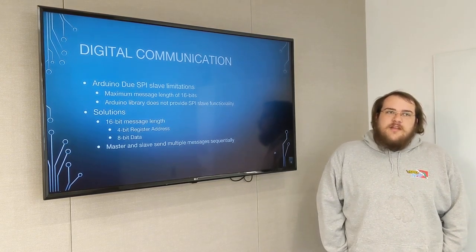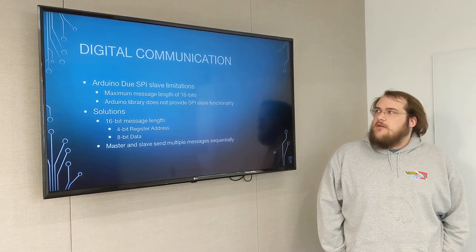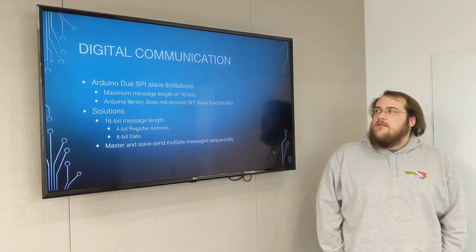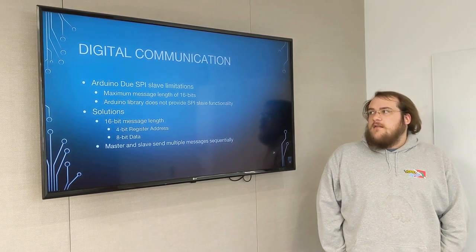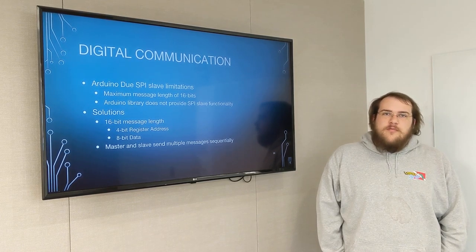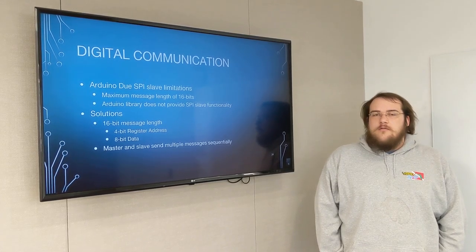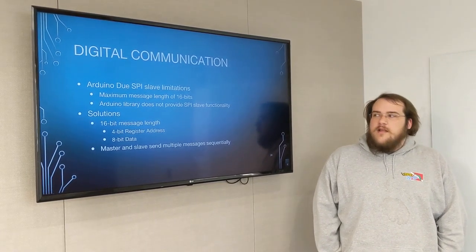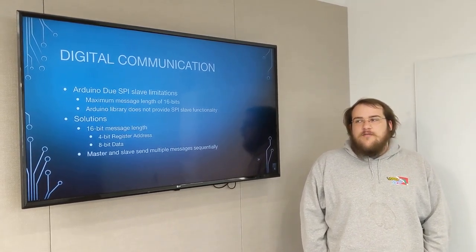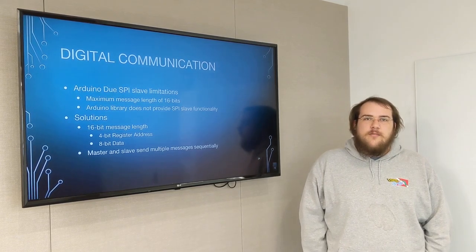Due to limitations on the Arduino that we've chosen, we can only have a maximum of a 16-bit message length in SPI, and the Arduino library provided by the creators of the Arduino does not provide any SPI slave functionality. So we've decided to go with a 16-bit message length with a 4-bit register address and an 8-bit data field. We're going to have to pass multiple messages sequentially each time each slave is selected by the master.